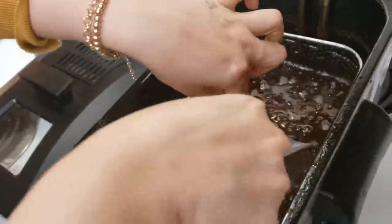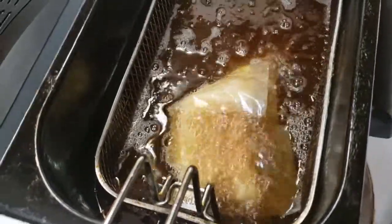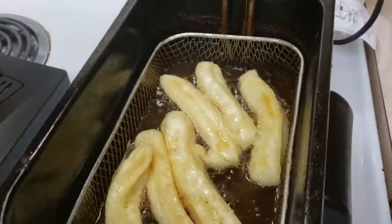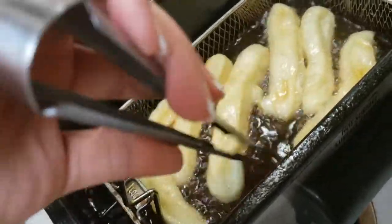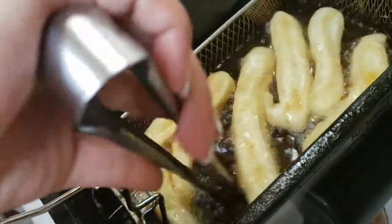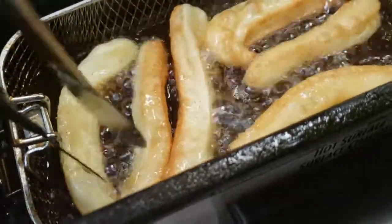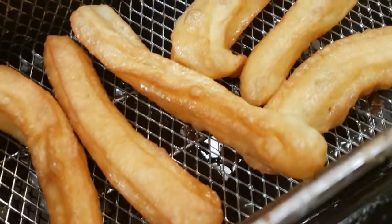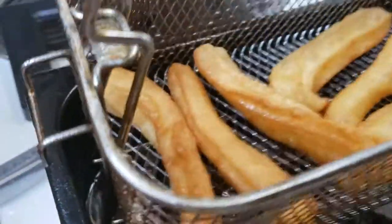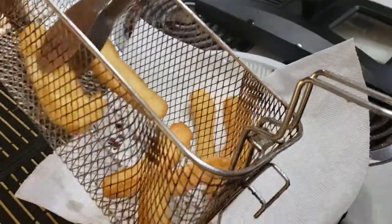I will put the piped churros in the freezer for about 5–10 minutes. After that, fry them — both sides — until they get an equal, nice golden color. Look how ready the churros are! They are very soft and very good.